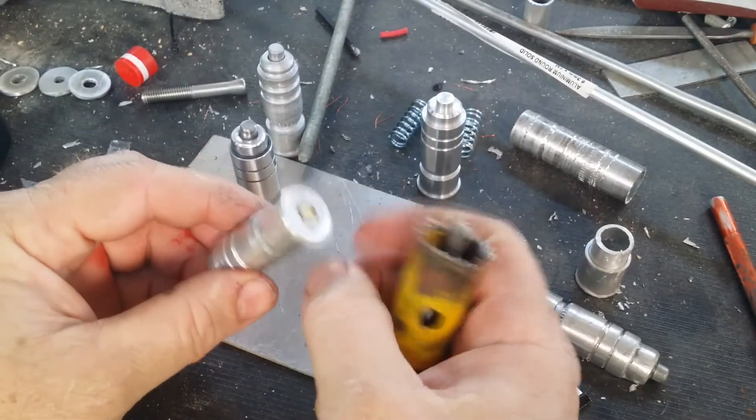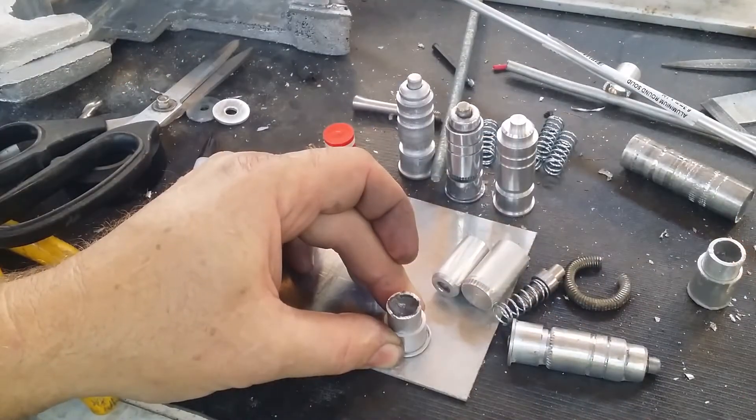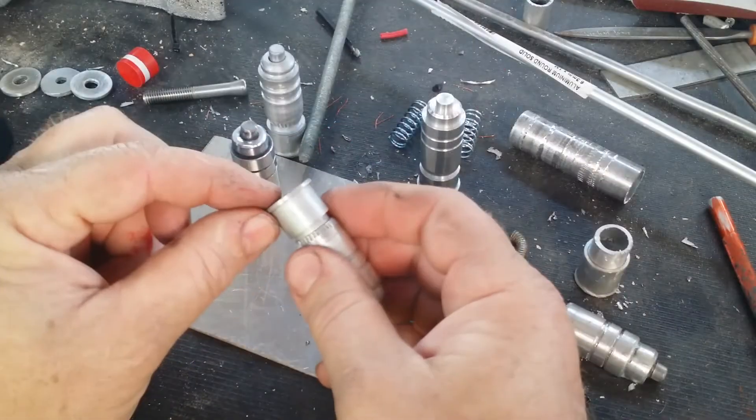I've used a hole saw to cut out the pieces for the bottom, and then along with the nail I've used some epoxy putty to backfill that so that it sits in the appropriate spot. It's all glued together really nice and tightly.